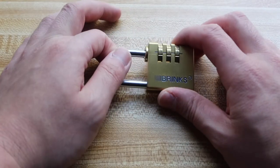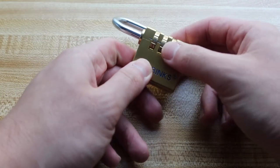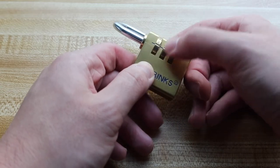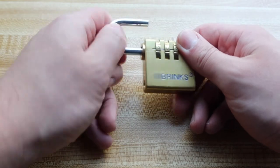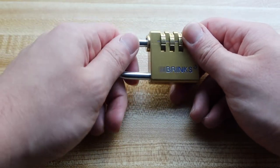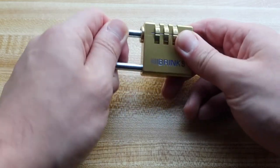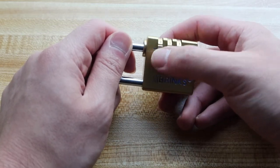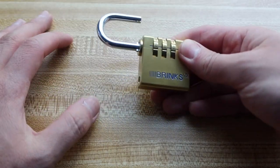Here we have the lock. To open it, you turn this way, push it down, and turn it this way — then you can change the combination to whatever you want. So if I change it to 0-0-0, I can turn it back, pull it back up, and that's the new combination. If I use a different combination it won't open, as you can see, but when I turn it back to zero it works. That's basically how you change the combination on the lock.